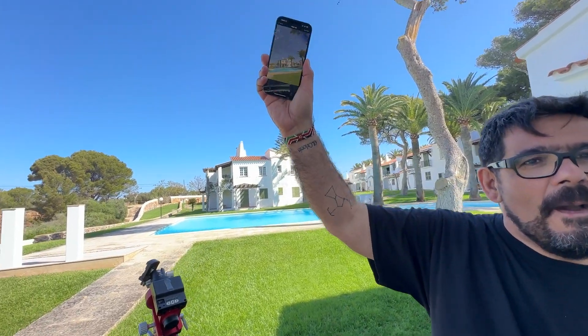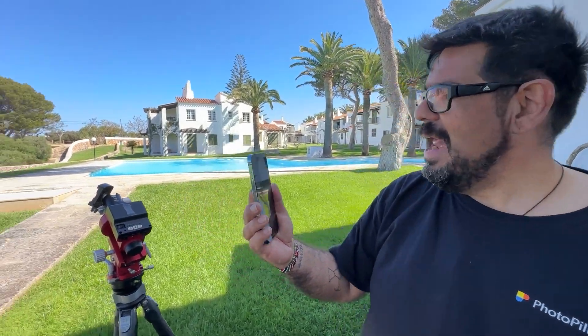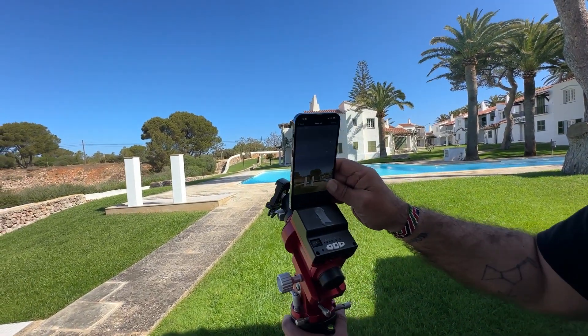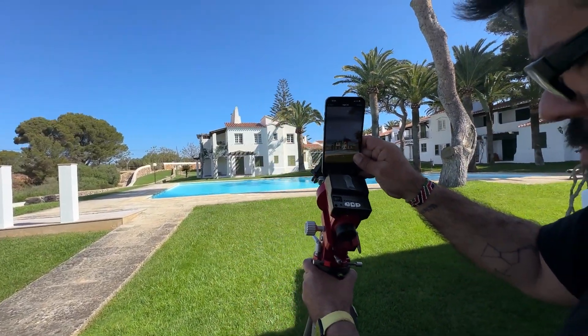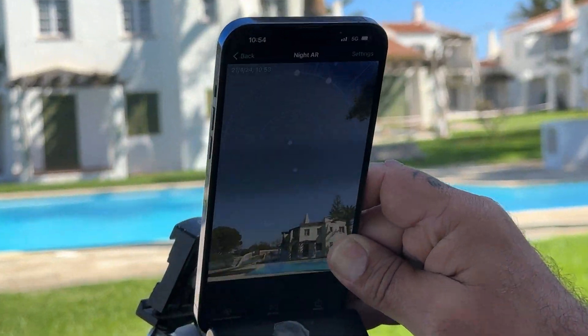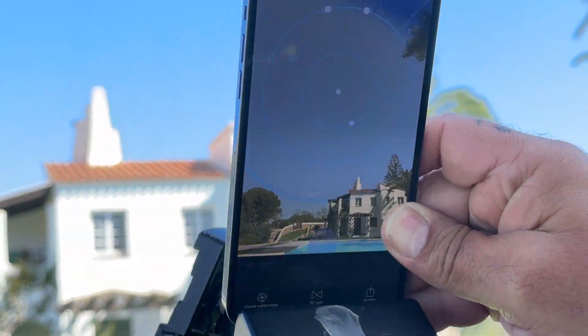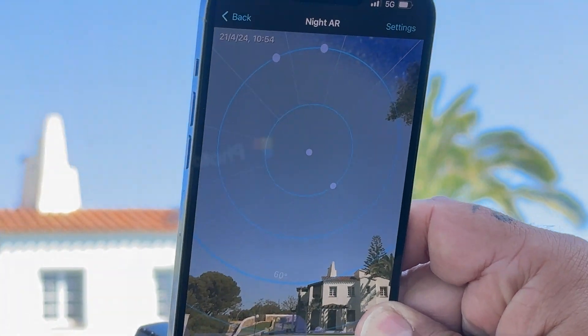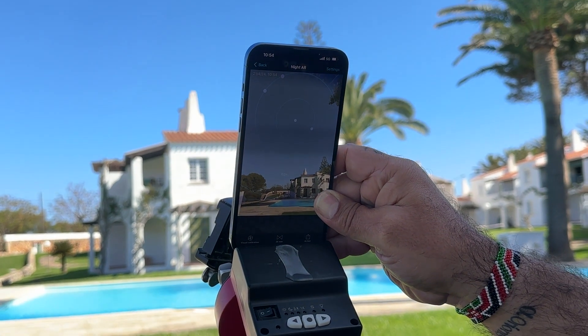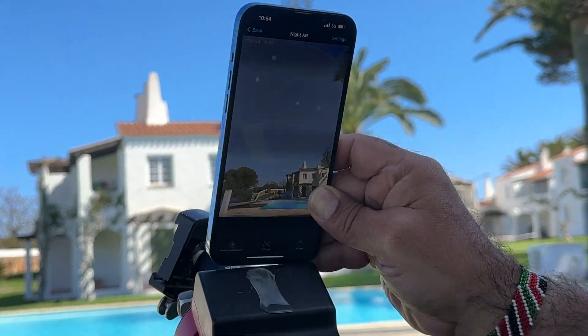Next step: catch your phone and open PhotoPills. Follow the tripod direction and try to find Polaris. Point and find Polaris in the center — you can see Polaris here. Align the tripod towards Polaris.